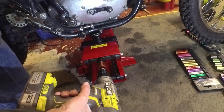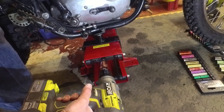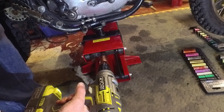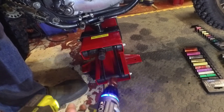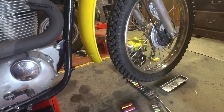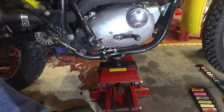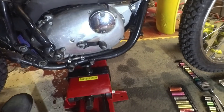It goes down to about 10 centimetres, maybe slightly more — quite useful. It's not too big to store and it's a quite useful bit of kit. It's picking up on the two frame tubes, the front wheel is well off the ground and it feels pretty solid and stable. Yeah, I'm pleased with that.